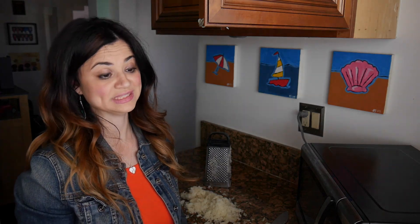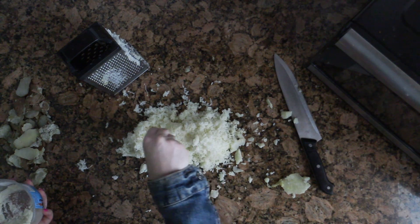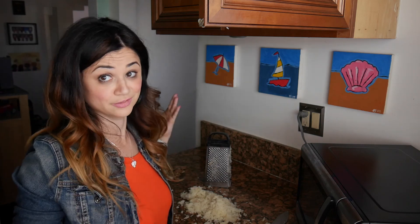This is where you are supposed to sprinkle some Parmesan cheese in, but if you don't know, I'm allergic to dairy. So I'm going to put some Romano cheese in because that's actually from sheep and I can have that. It's time to roll up the sleeves — it's getting real in here. I'm telling you the real deal!